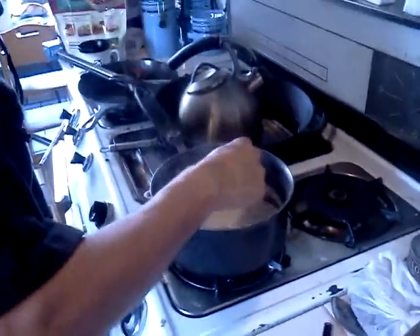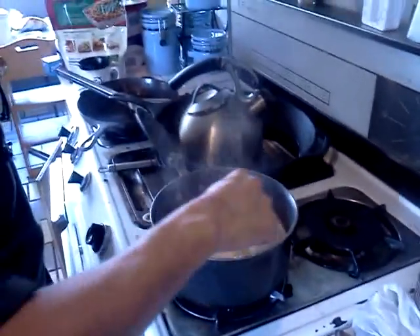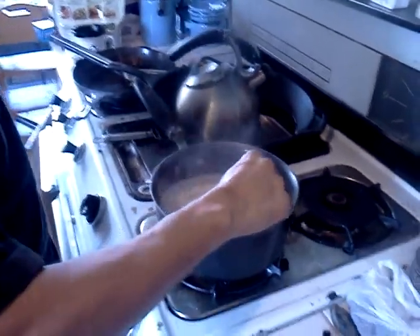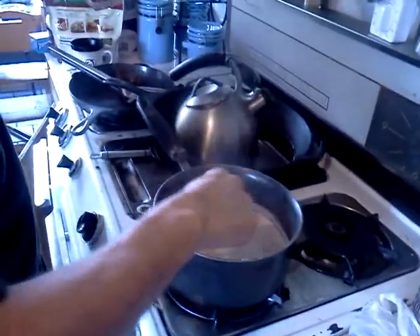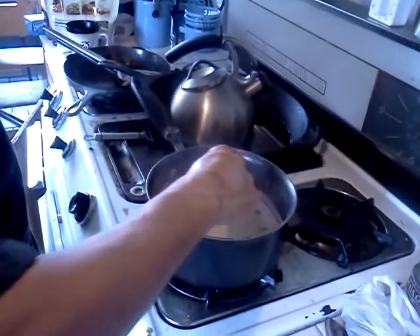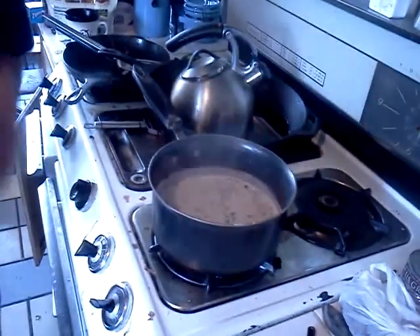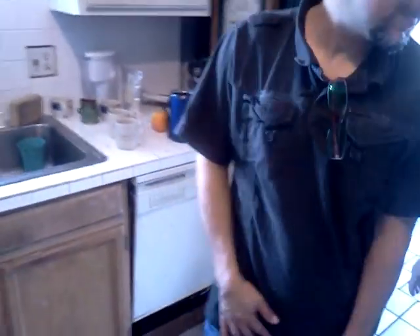It should be about done. But it's only been going like two minutes, I think. I'll go over one of them. Now it's only about waiting.